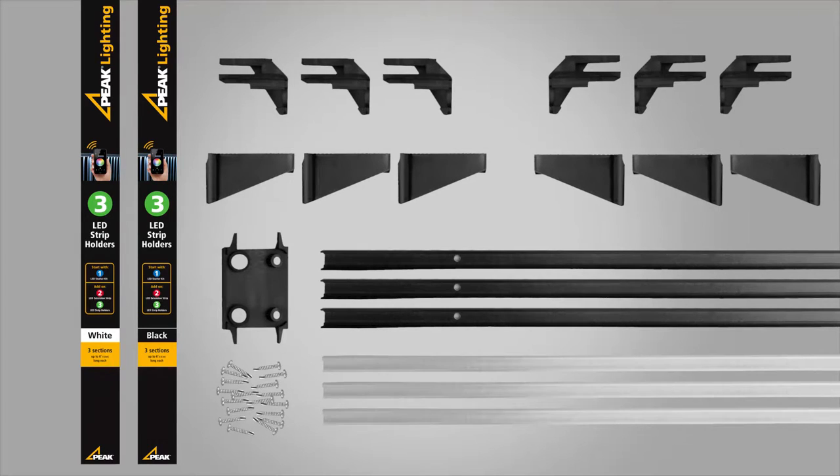To mount your LED strips to other surfaces — for example, fences, the edge of a deck, or longer gables — you will only need to use the LED strips, covers, and self-drilling screws.